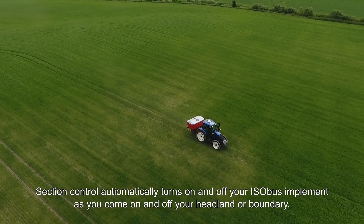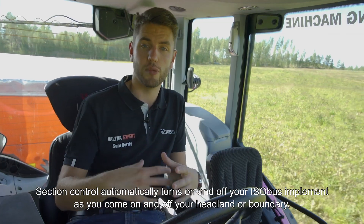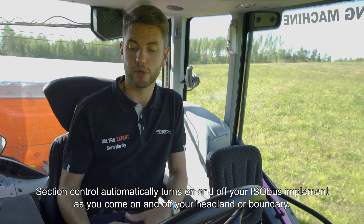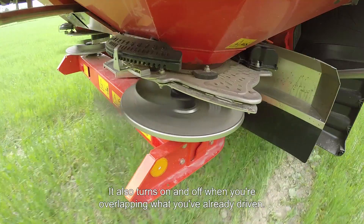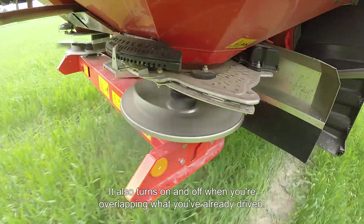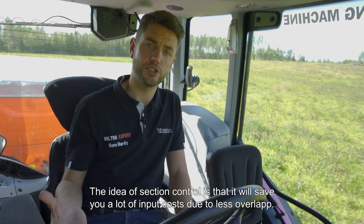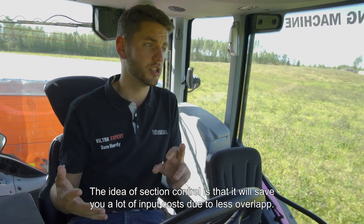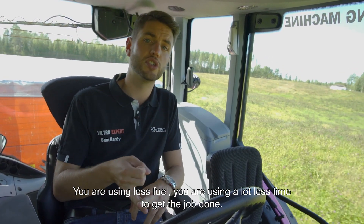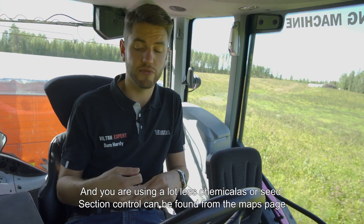Section Control automatically turns on and off your ISOBUS implement as you come on and off the headlands, or if you go outside your field boundary. It will also turn on and off where it overlaps with what you've already driven. The idea is it will save you an awful lot of input costs due to less overlap — less fuel, less time, and less chemicals or seed.